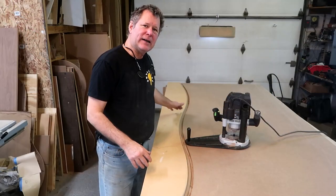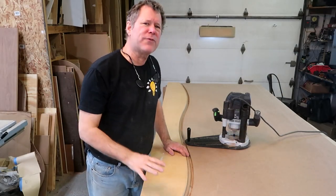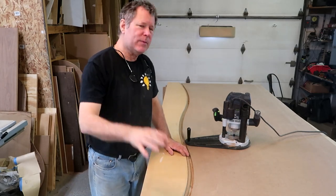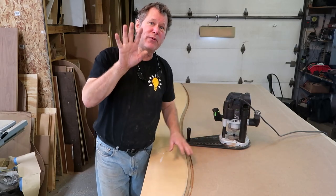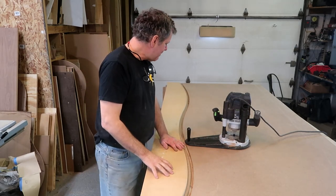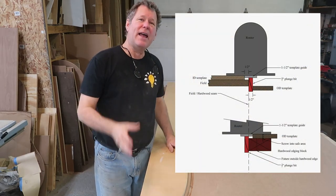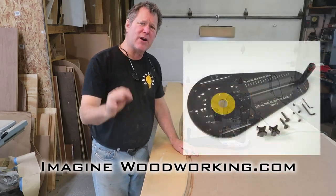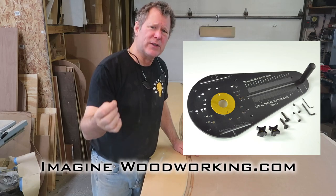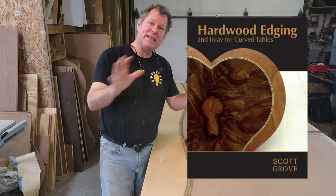This is great for wavy curves, long arches, circles — you name it. It's just a wonderful, very simple system. I'll be repeating this process a bunch of times because I have two seams, so it would be four templates. I'll be posting a picture at ImagineWoodworking.com. Check out the Ultimate Router Base, and I've also written a book on this process called Hardwood Edging for Curved Tables, which really lays everything out.